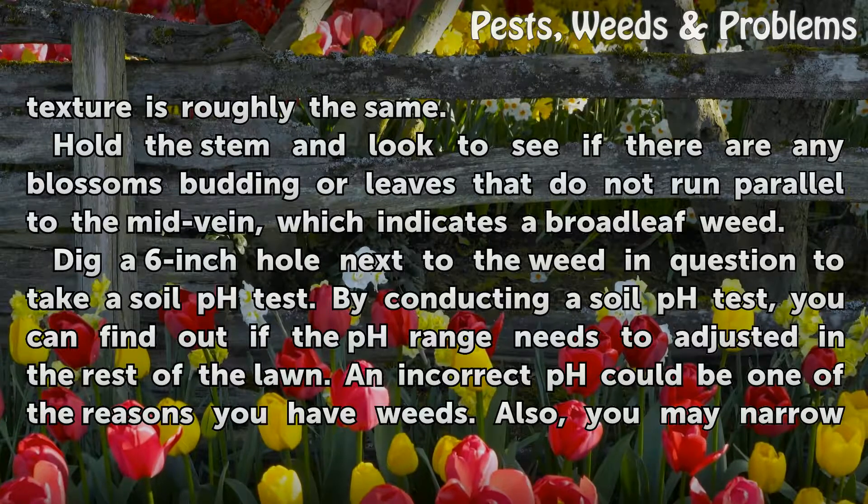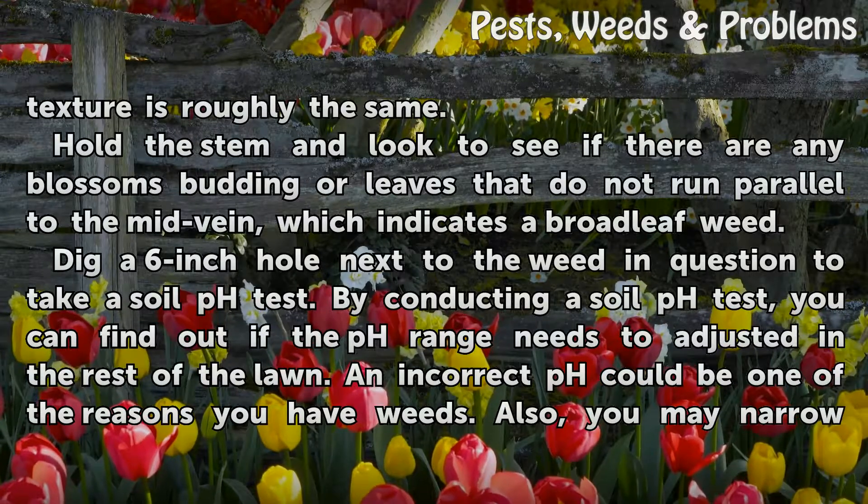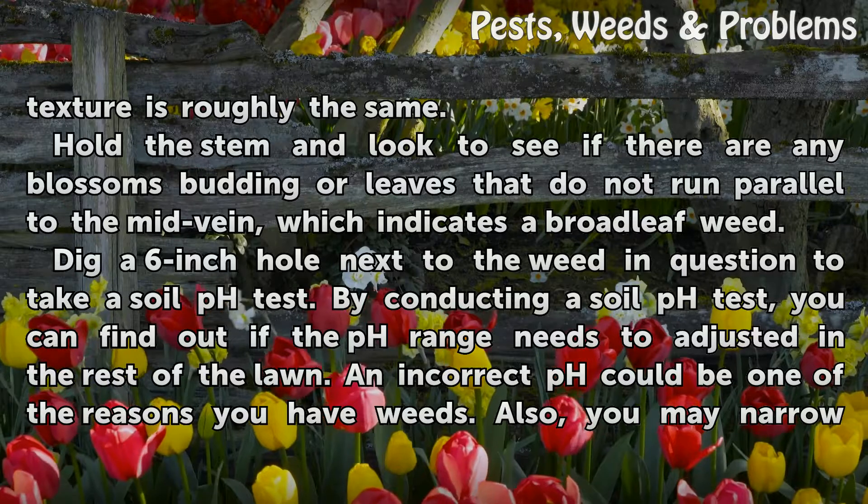Hold the stem and look to see if there are any blossoms budding or leaves that do not run parallel to the mid-vein, which indicates a broadleaf weed.